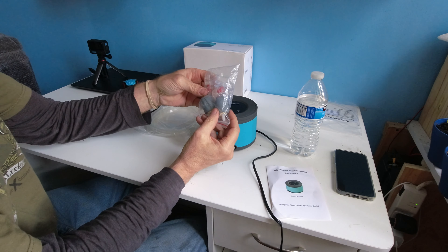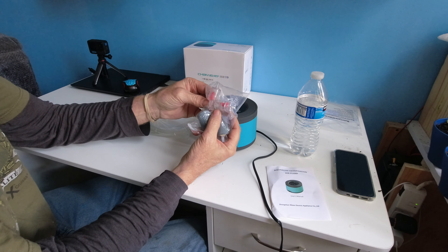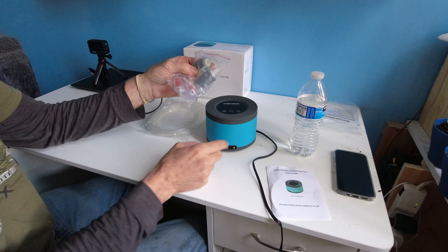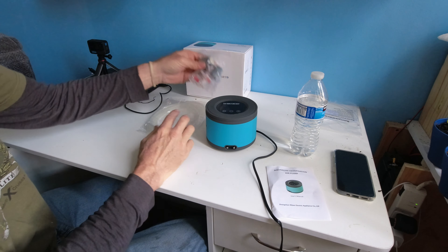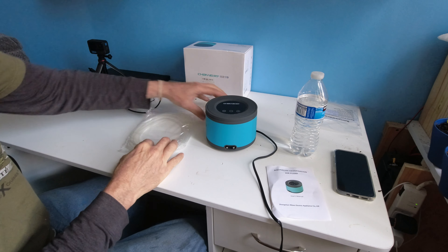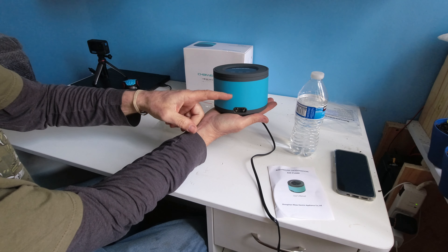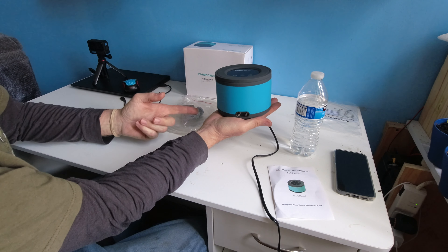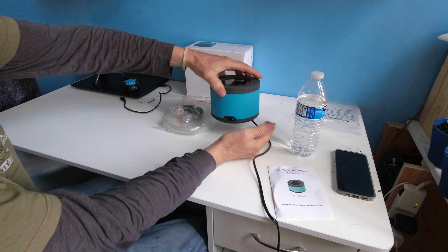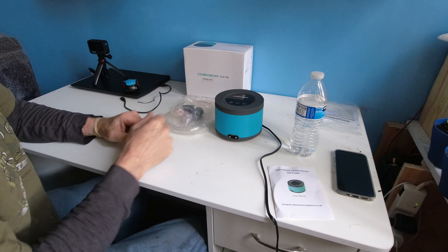They give you two aeration stones, four suction cups, two check valves, and a T-connector if you want to put both stones together as one. They give you plenty of hose to run everything. They recommend placing the pump on top of the fish tank so the water does not back out of the tank if it ever malfunctions or shuts off. You can place it anywhere you like as long as you use the check valves.